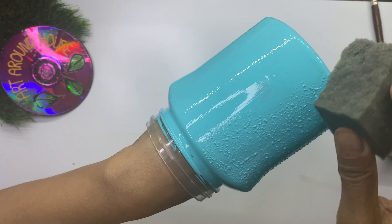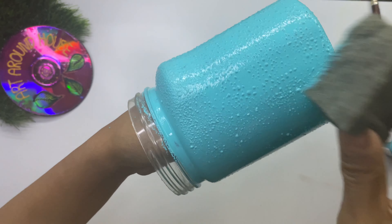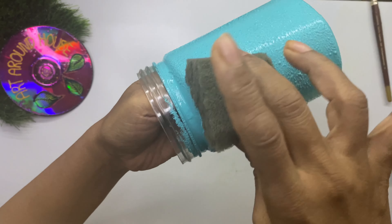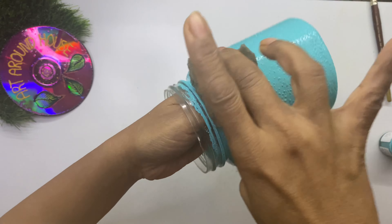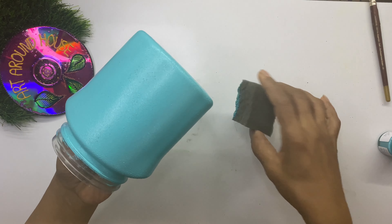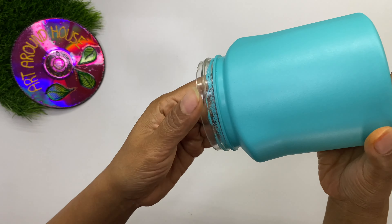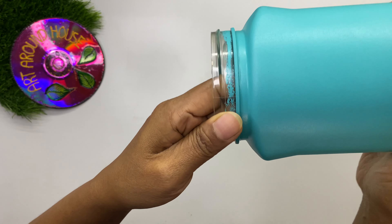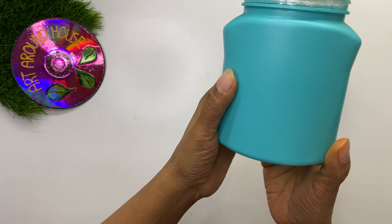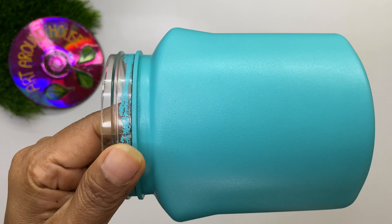It is very important to allow the paint to dry completely before applying the second coat. I suggest leaving it for six to eight hours depending on the season, so better leave it overnight. After the second coat, again leave it to dry completely. If you find any unevenness or brush strokes, simply apply paint and dab with a sponge — it's as simple as that, and no special tricks or skills are needed to get this great finish.